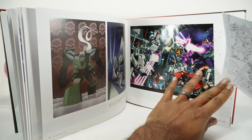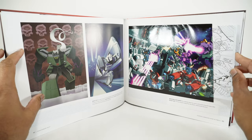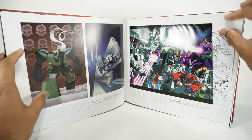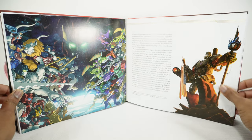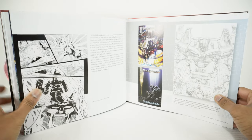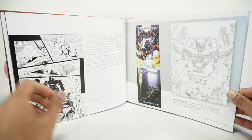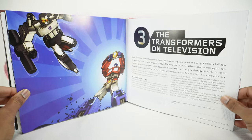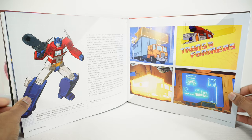Some more artwork — Transformers art. The world of Transformers is so vast, there's a lot of artwork out there. If you ever go to TFCon or any other con, there's typically an artist alley where you can buy artwork and commission pieces — it's a whole world just behind the art.